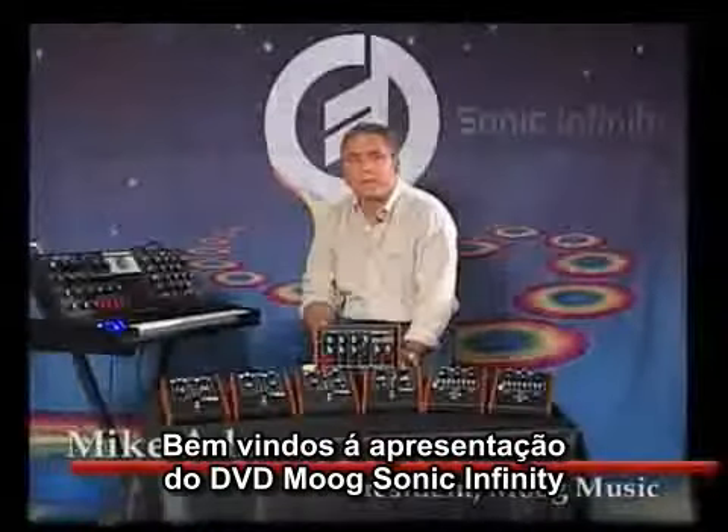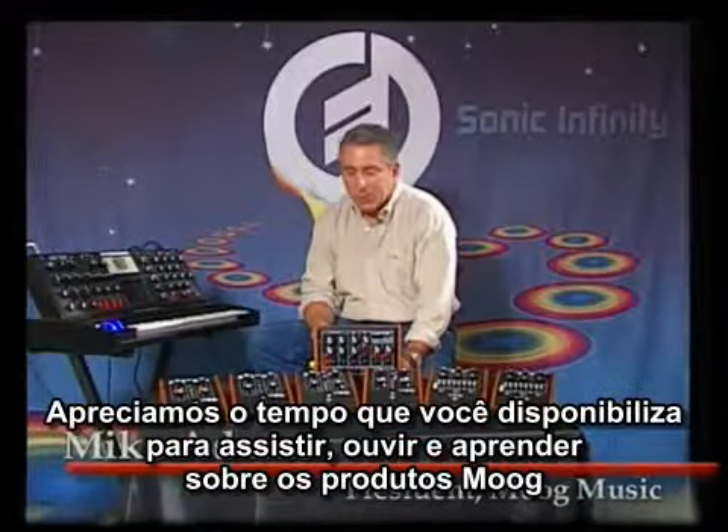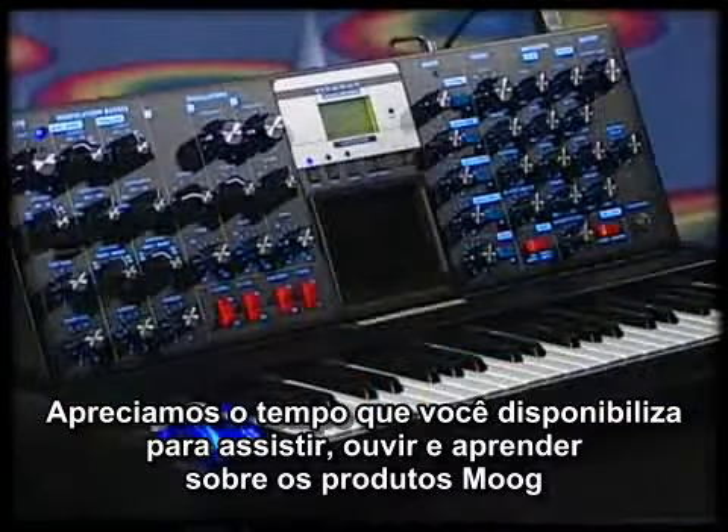Welcome to the Moog Sonic Infinity DVD collection. My name is Mike Adams, president of Moog Music. We appreciate you taking the time to watch, listen, and learn about Moog products.